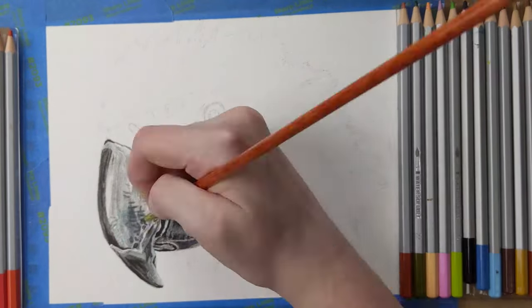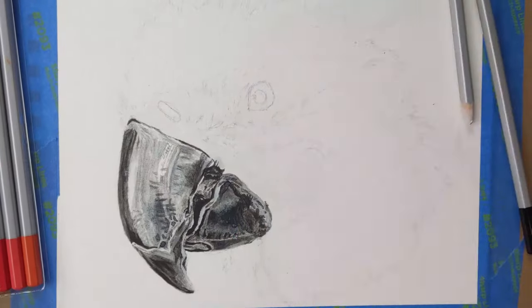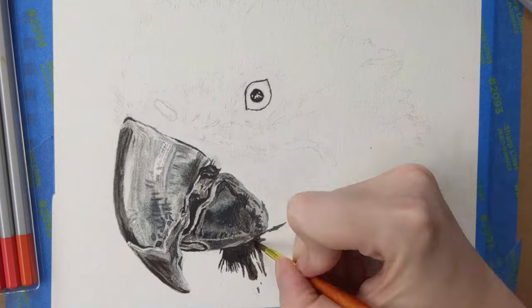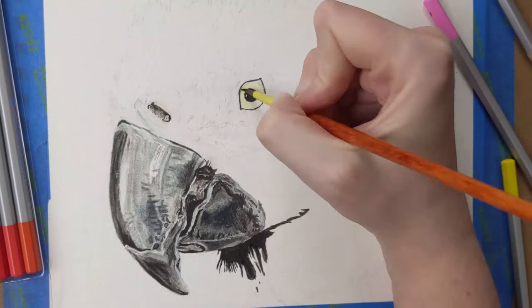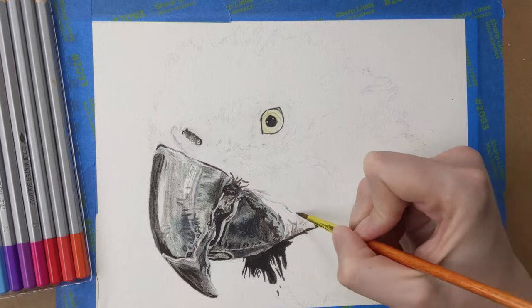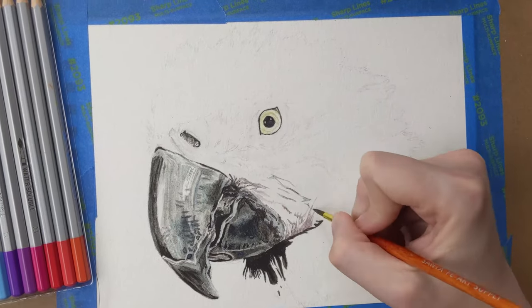I started on Cheyenne's face by laying down white with the idea that if I put down too much color it would dilute it. I outlined her eye with black and started adding the shadows to the white feathers. I switched over to the eye rather quickly because it's always my favorite part to draw or paint as it seems to finally give the piece life. I used white, yellow, and peach for her iris and blue and black for her pupil. I took extra care not to color in the white reflections in her eye.